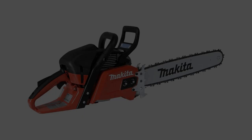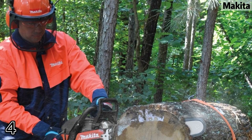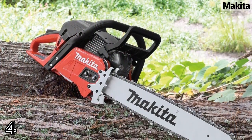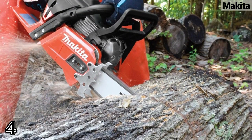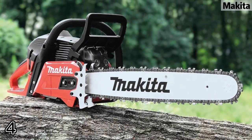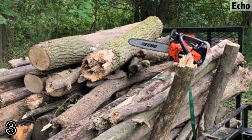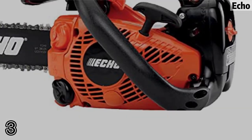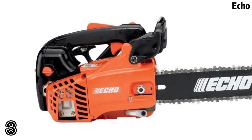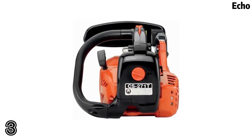Top-of-line heavy duty target air filter system for extended air filter life and improved durability. Powerful 1 HP stratified air scavenging engine delivers high cutting performance with improved fuel efficiency. Includes chainsaw bar, chain wrench, two-stroke oil, and operator's manual. Bar length 12 inches. Fuel type: gas. Fuel tank capacity 8.1 ounces.